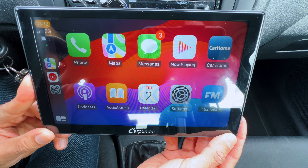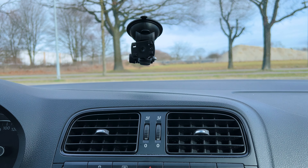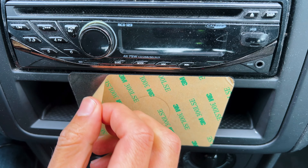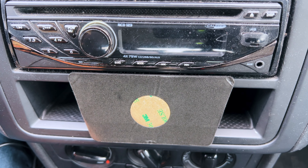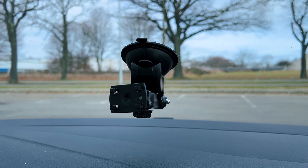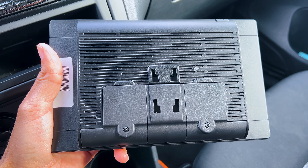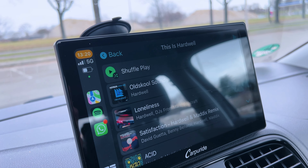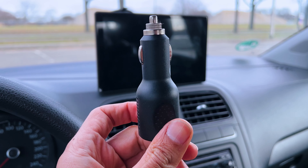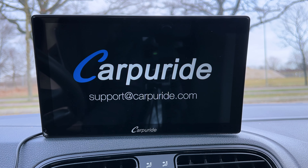The Carpuride W901 Pro will work in pretty much any old car without a multimedia system. All you need to do is use one of the included brackets to mount it on your front window or dashboard. You can also mount it by tape for an adjusted angle. You just need to attach the car charger — one end goes into the Carpuride screen and the other into the cigarette lighter. The screen should turn on within a few seconds.